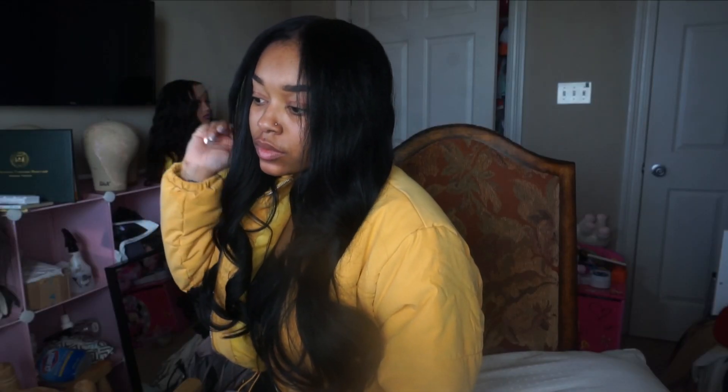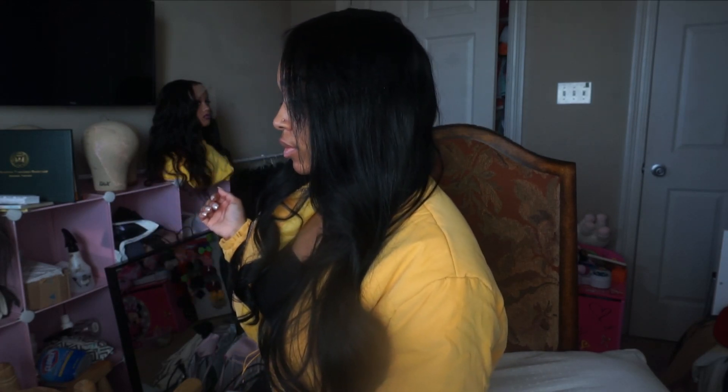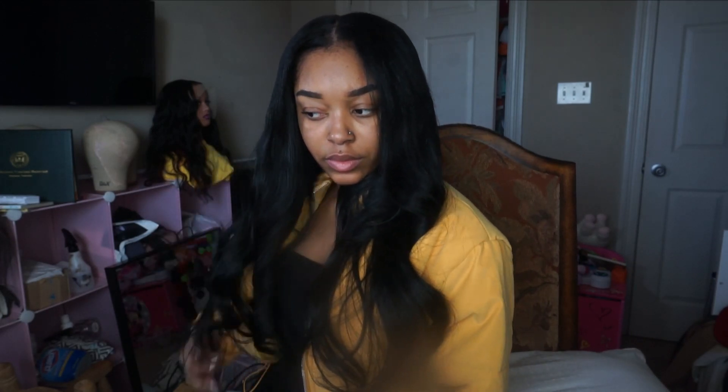Hey guys, what's up? It's your girl Taylor Renee and I'm coming back with a new video. I hope the lighting is good and y'all can see what's going on with my hair. I'm going to be doing a chit-chat — let's go ahead and get into it. If you're new to this channel, what's good? I'm doing an updated life update, whatever you want to call it.